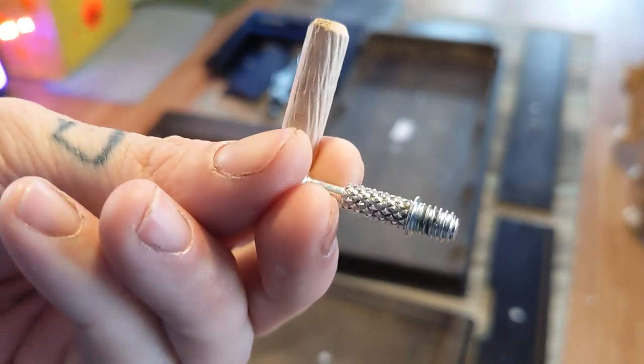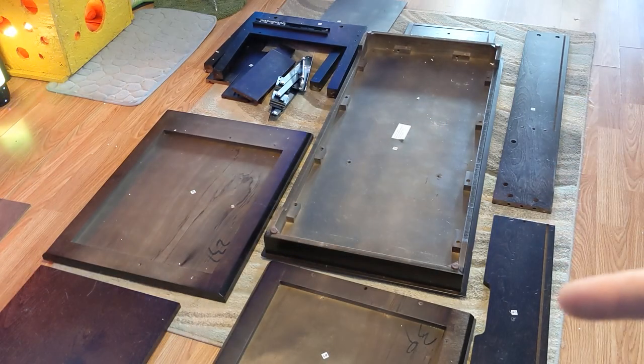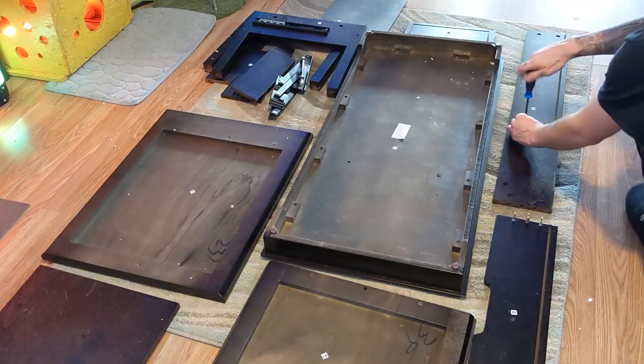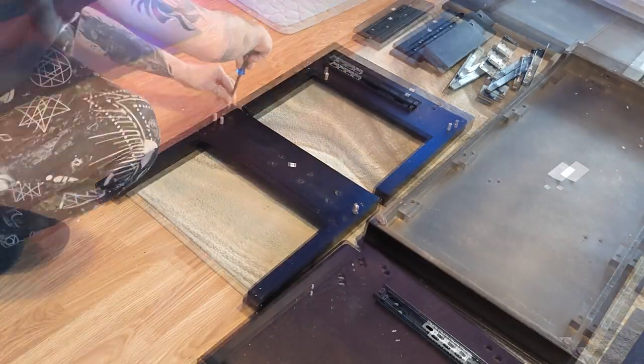First we're going to screw in the metal rods and then wood glue in the wood rods to these two side pieces. That's right, this coffee table comes with wood glue — you better believe it's sturdy. After your work is kitten approved, we're going to repeat these steps on the legs.